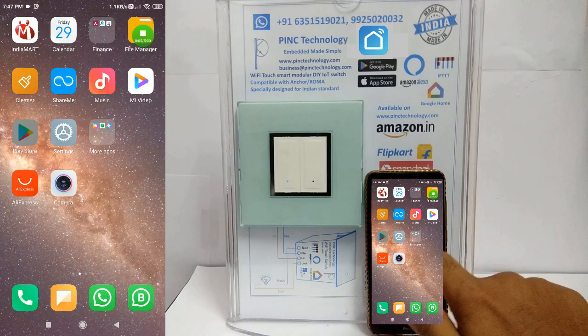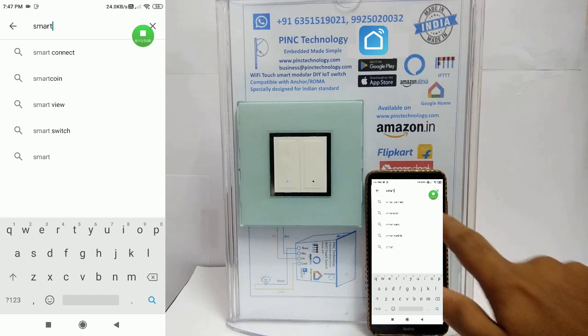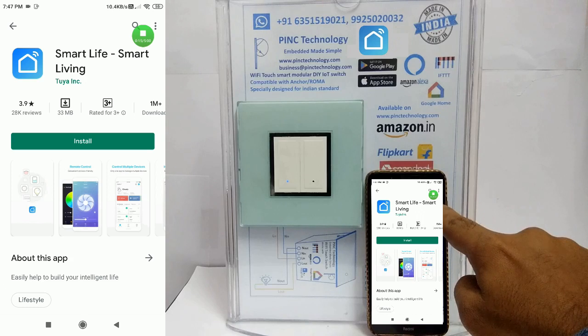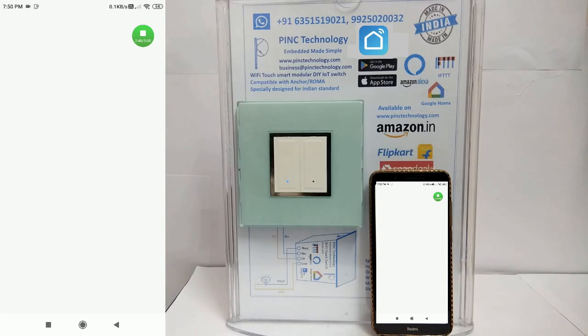Go to the Android or iOS app store. Search for the Tuya Smart Life app. Install it, then open the Smart Life app.